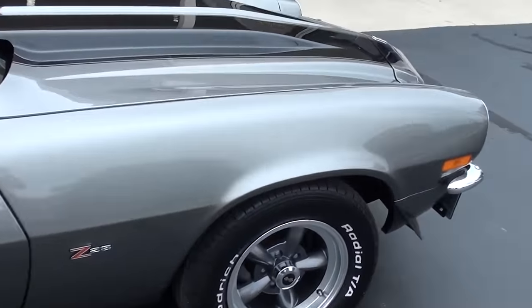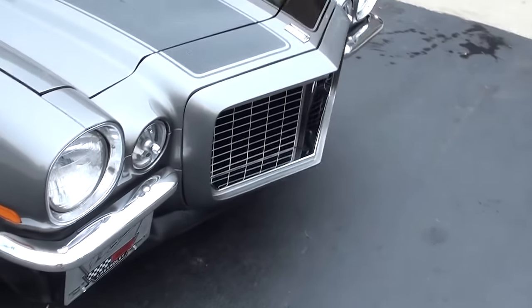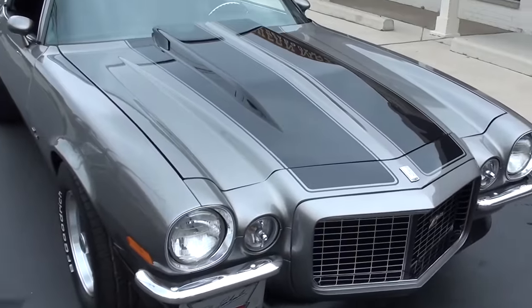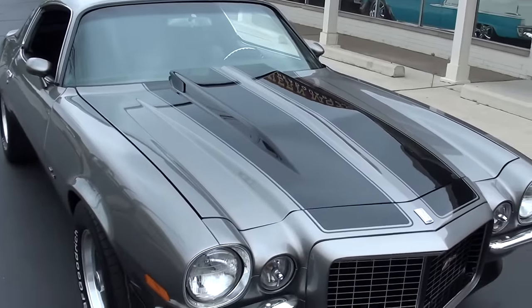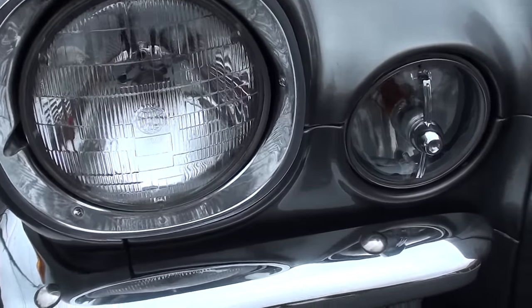It's got the cowl hood — steel cowl hood — front and rear spoilers. Just a nice, real good car.